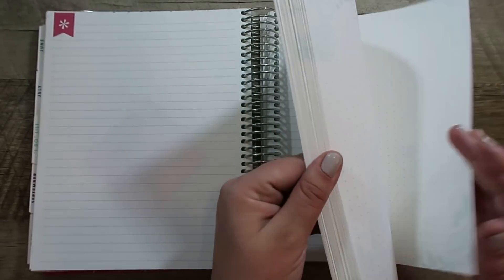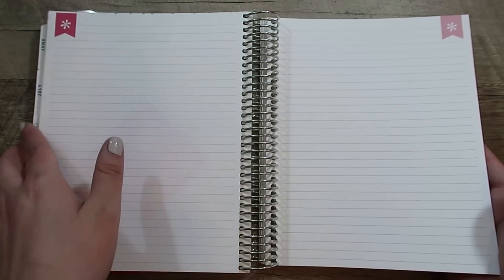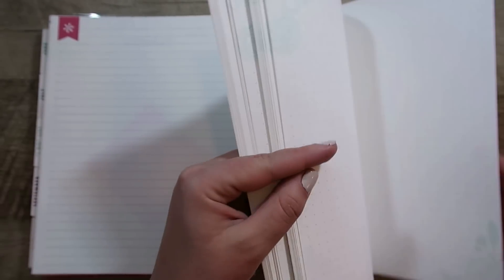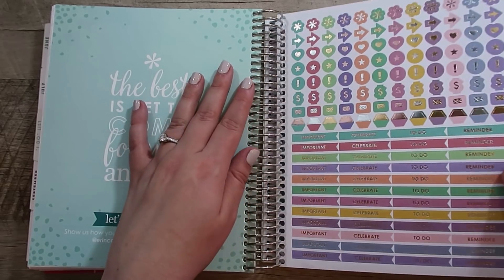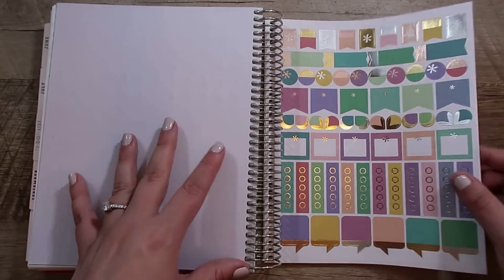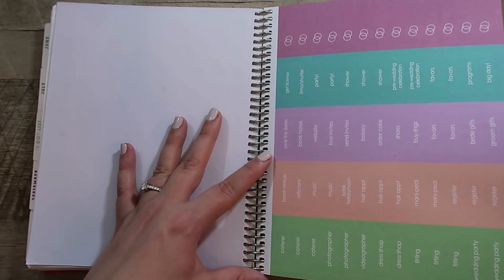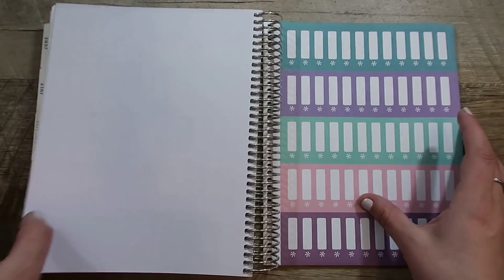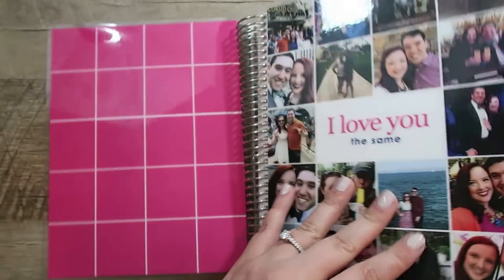Then we just have a ton of notes pages, which I think are very helpful — good when we go meet with different vendors, and if I run out of space in one of the sections, I can add more pictures here. There are also a couple of sticker pages in the back with different icons, some functional type stickers, and event stickers with specific things like caterer, photographer, et cetera. I might use some of these. And then there is a pocket in the back. That is it in terms of the wedding planner.